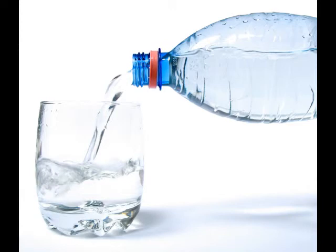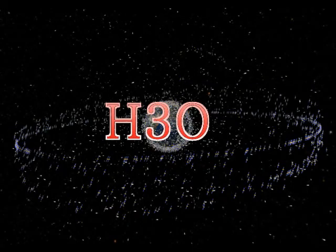Water is also known as H3O. H3O simply means that this compound is made up out of three molecules of helium and one molecule of oxygen.